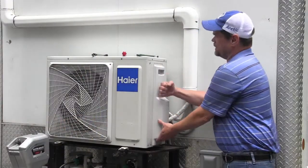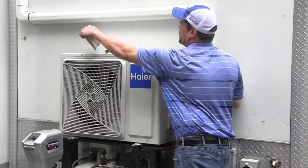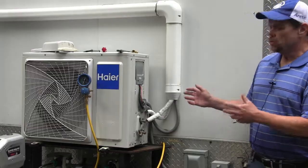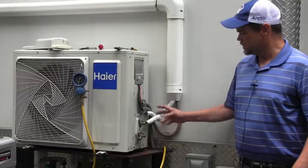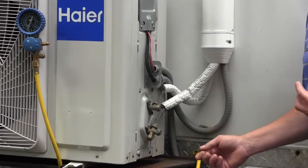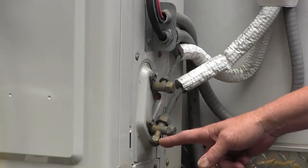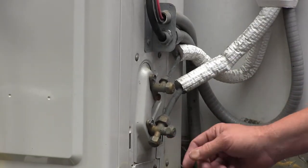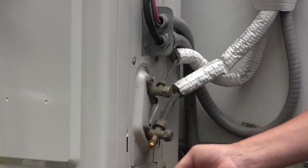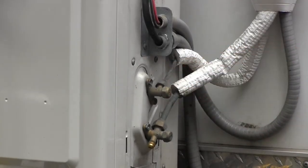We've unscrewed the cover and we're going to give it a little tap down to expose the service port. What we have here is a one-to-one unit, so there's just a single line set coming in. We're going to attach our gauge to the service port — there's only one service port on a one-to-one, so it's easy to identify. It is on the suction line, which is typically a larger line than the liquid line.